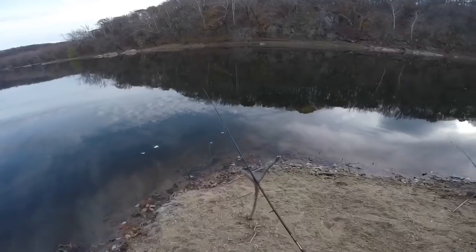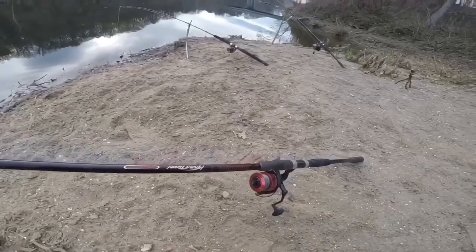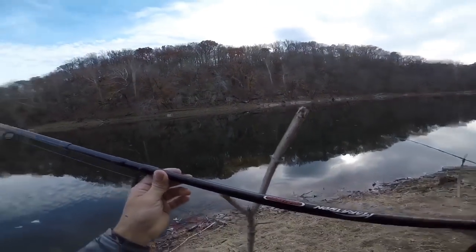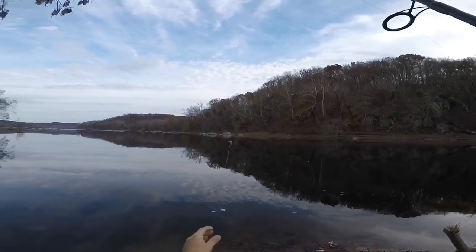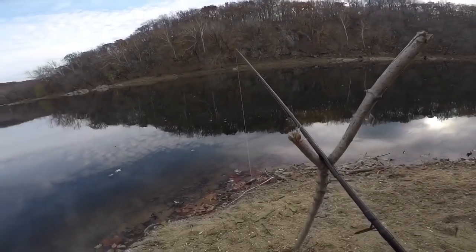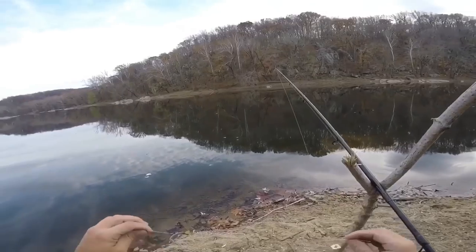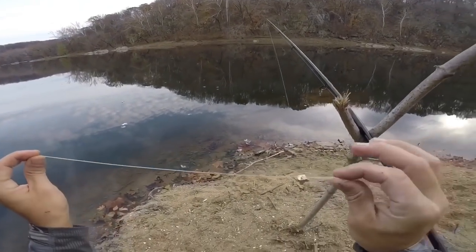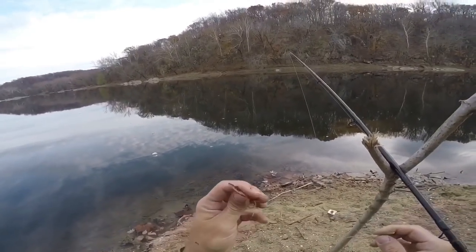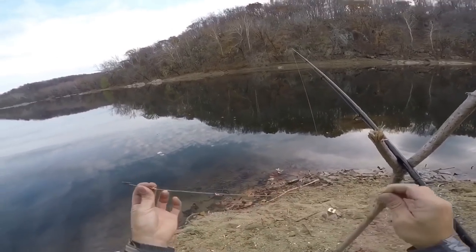Alright, here we go. This first setup, I've got 50-pound braid on it. It is a Marathon Combo Fortress Edition — you can find these at Dick's Sporting Goods. My first setup only has a measly little three-ounce weight on here, followed by a bead to protect the knot. And believe it or not, the fish are not scared of this leader. This is a bright lime green tri-lean big game leader. I've got a size six Eagle Claw on there, with about two feet of leader.